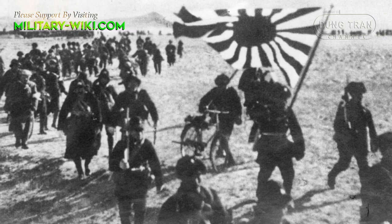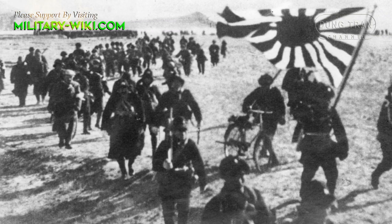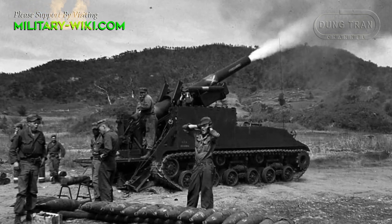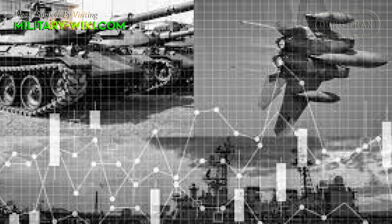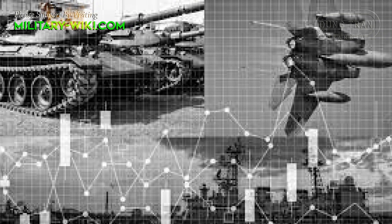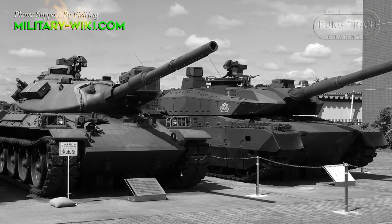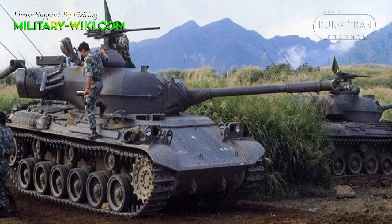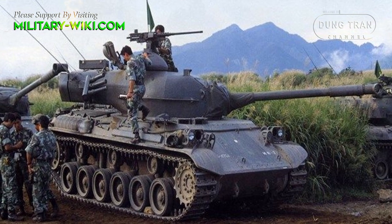Japan's defense industry after World War II almost returned to zero by treaties with the U.S. However, due to the complicated situation on the Korean peninsula and the world situation in general, Tokyo was allowed to partially restart its defense industry. One of the priority areas was the development of new main battle tanks. That was the basis of the Type 61 tank, Japan's first MBT model after World War II.